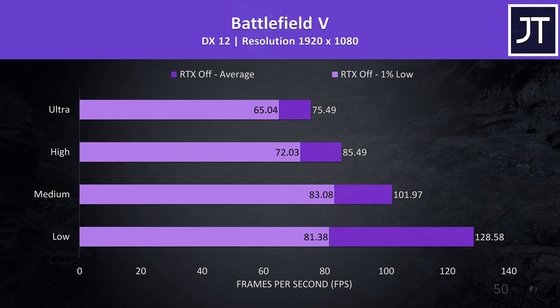Overwatch is another well-optimized game and was tested in the practice range, as other players, bots, and even different maps and actual gameplay affect the frame rate — this allows for consistent testing. This game was also performing very well and able to hit the 300 FPS frame cap in this test, and as usual Epic settings was playing smoothly too.